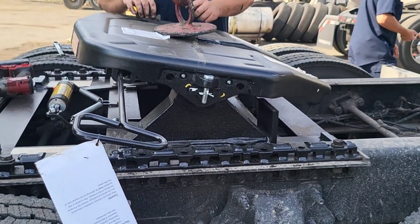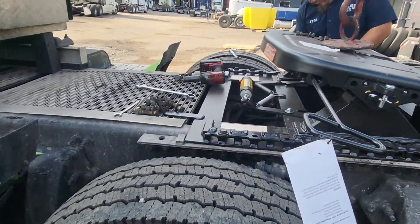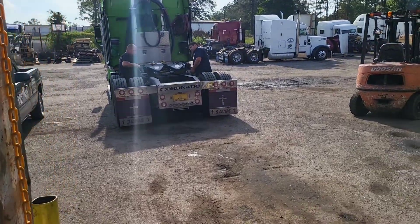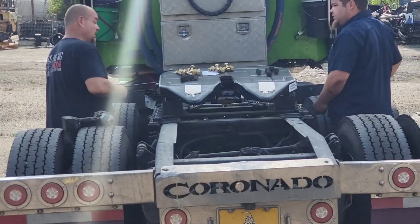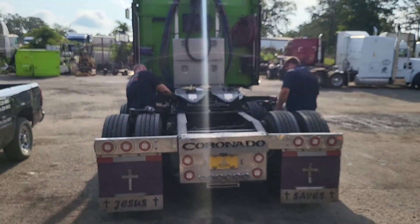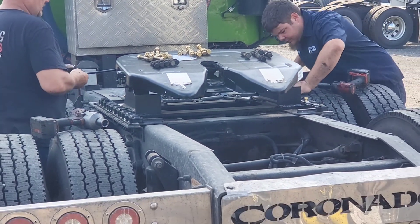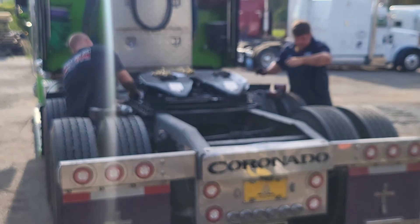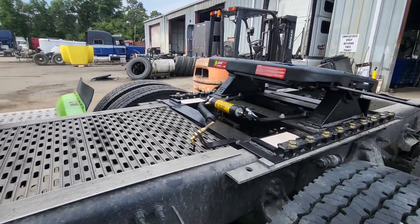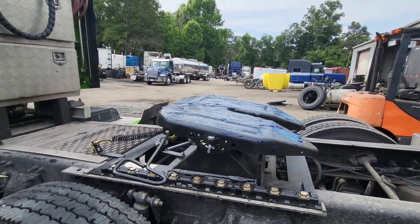Alright y'all, and now this is how she goes in. Alright y'all, we are getting brand new bolts put in it — we were going to put the old ones in but they had brand new bolts ready for it. So there we go, brand new bolts.